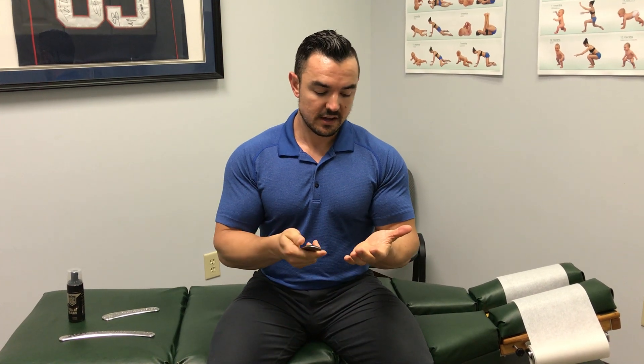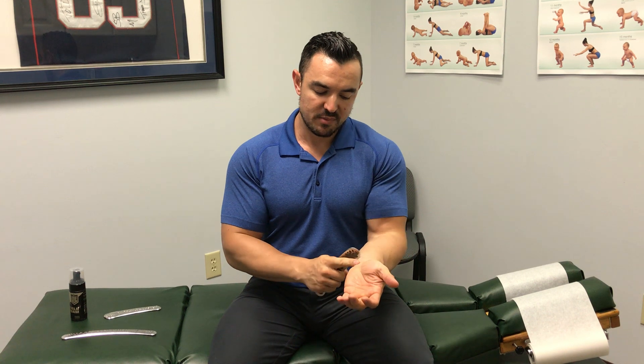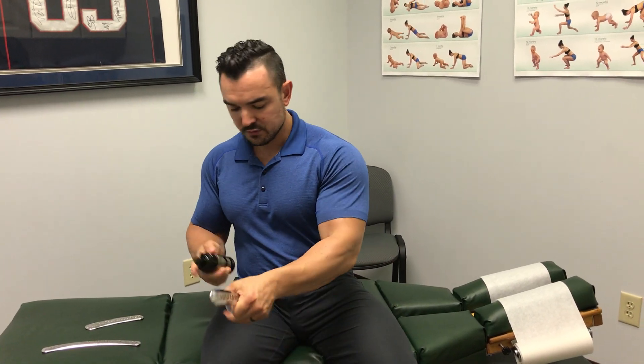We're going to talk about the hand and the wrist, especially with patients. A lot of times I see wrist pain — either in the top, the side, the bottom — hand pain, thumb pain, joint pain, especially with phones and typing. Tendinosis, tendonitis — lately we've been saying more tendinosis, so it's probably a chronic condition. Acute would be '-itis'; we're seeing more chronic conditions, so we're just going to call it '-osis' today and encompass both.